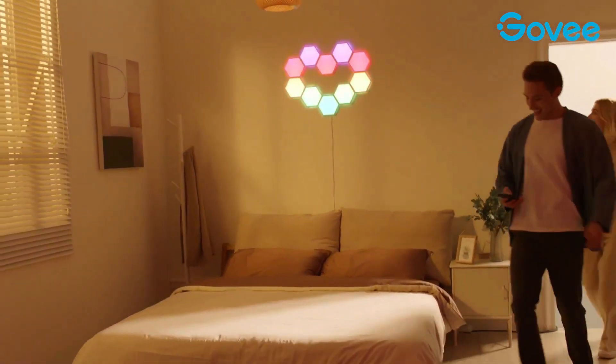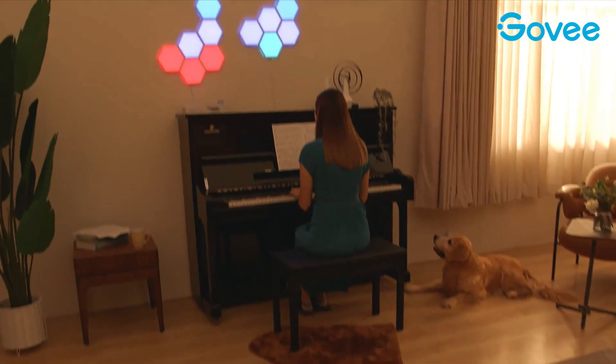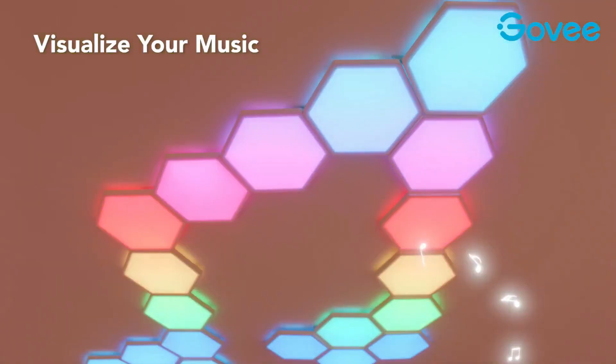They can be controlled from your phone, voice assistant, and more. The smart app lets you experience in-depth features, including music and scene modes, sharing user-made effects, and daily scheduling. These panels are modular and you can add more blocks as you need. Each power adapter can support up to 12 light panels.